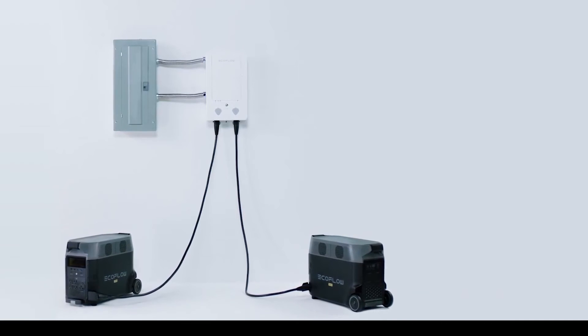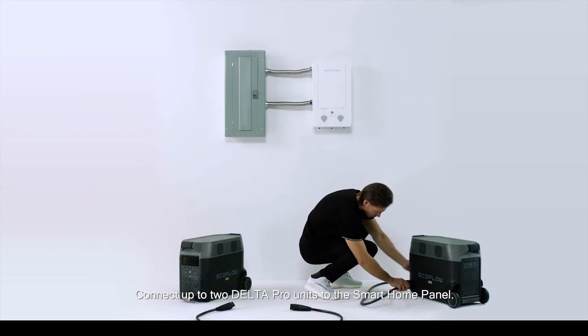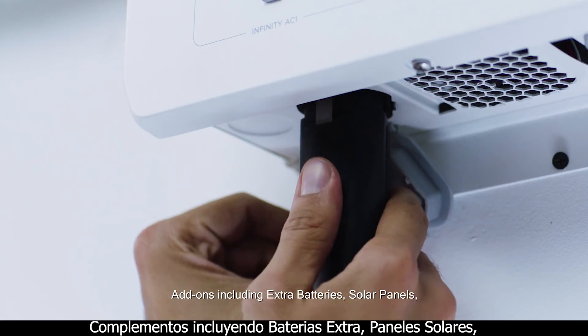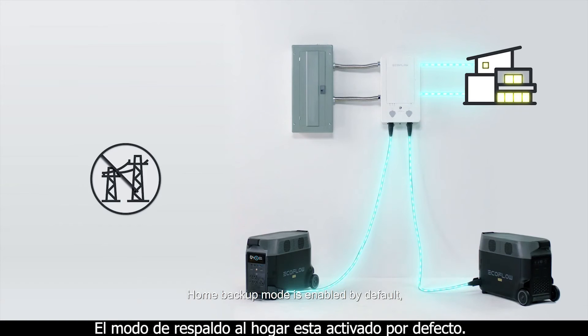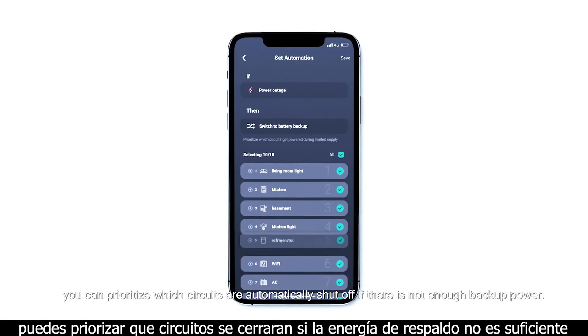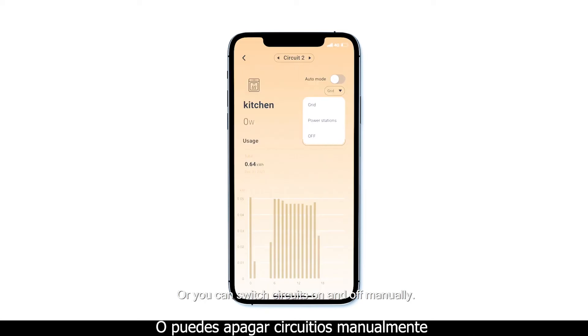Connect up to two Delta Pro units to the Smart Home Panel. Add-ons including extra batteries, solar panels, and the EcoFlow Smart Generator are also integrated into your home through the Delta Pro units. Home backup mode is enabled by default, which means that if grid power stops, the system will switch to Delta Pro's battery. In the EcoFlow app, you can prioritize which circuits are automatically shut off if there is not enough backup power, or you can switch circuits on and off manually.